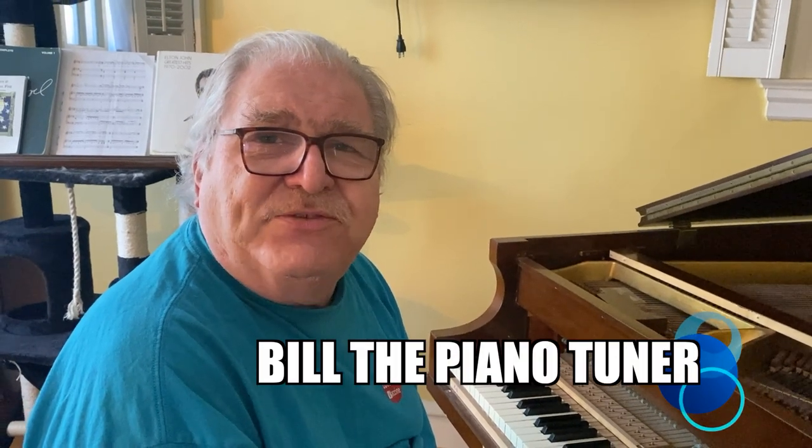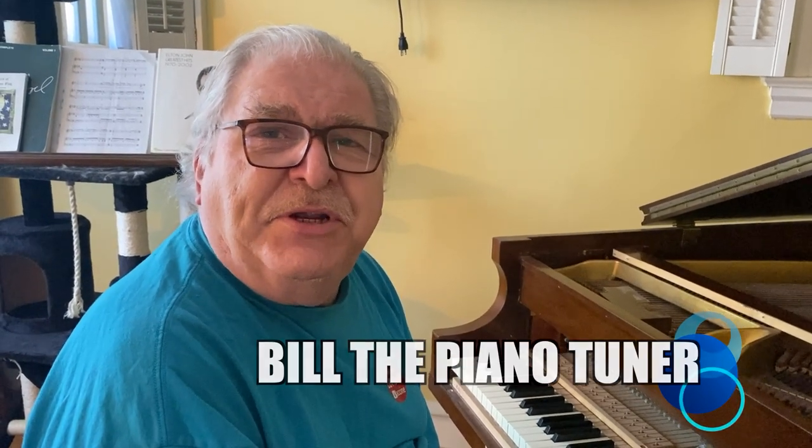Hi, I'm Bill the Piano Tuner. Thanks for joining me. Today we're going to discuss removing the action from our Sterling Baby Grand.